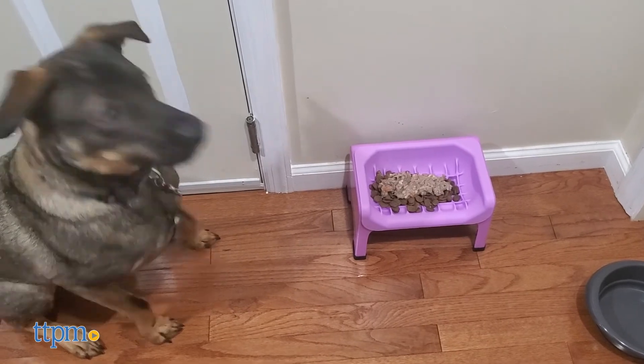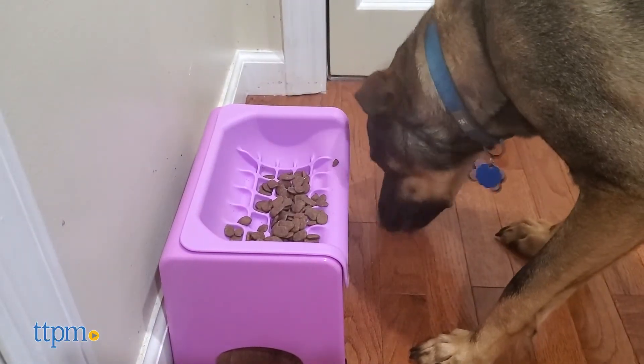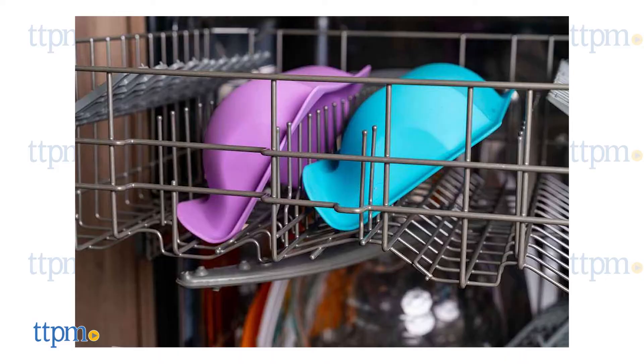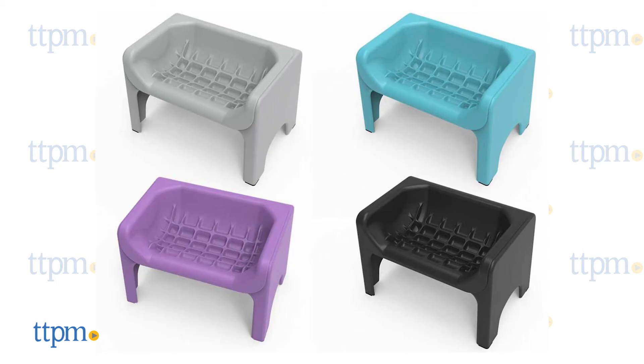If you already have a Fluff Truff or Binge Blocker set and want to supplement it with additional or different inserts, you can purchase just the inserts separately. Regular, XL, and Binge Blocker inserts are all dishwasher safe. The XL is available in black and grey, while the original and Binge Blocker come in black, grey, teal, and purple.